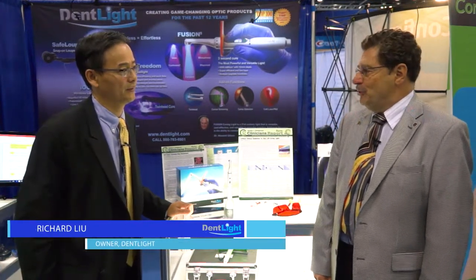My name is George Friedman. I'm here at the Pacific Dental Conference with Dr. Richard Liu, President and Chairman of DentLite. Richard, what new products are you introducing here at the PDC in 2017?